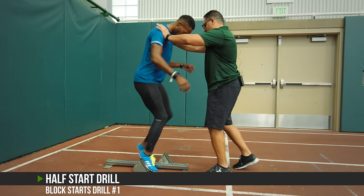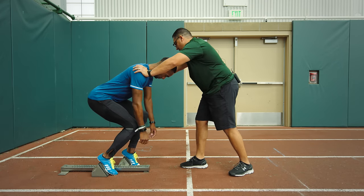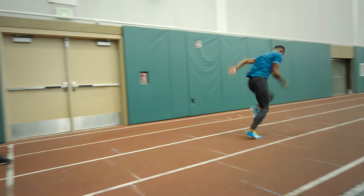So Jeremy, come in here. I'm going to hold him from the shoulder. Stick your butt back, rest your body weight on the pedals. I'm going to let him go — push! Bam, bam, bam, bam.